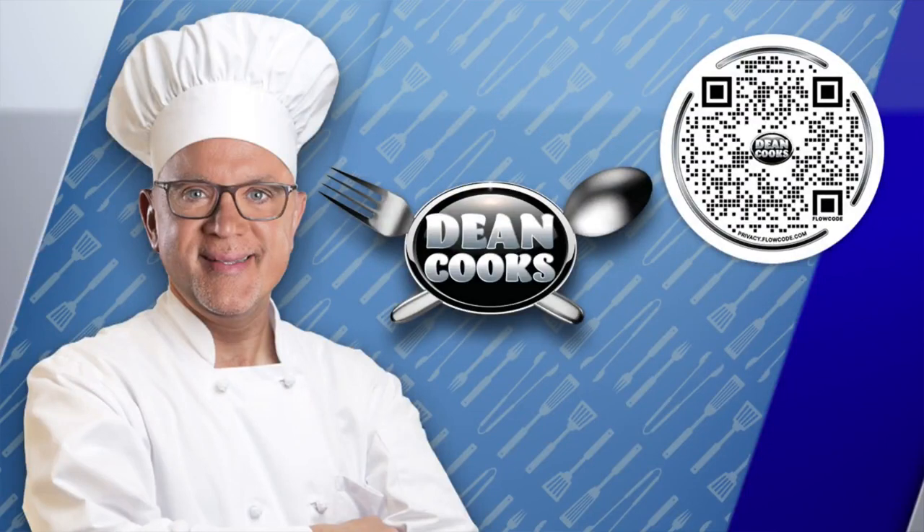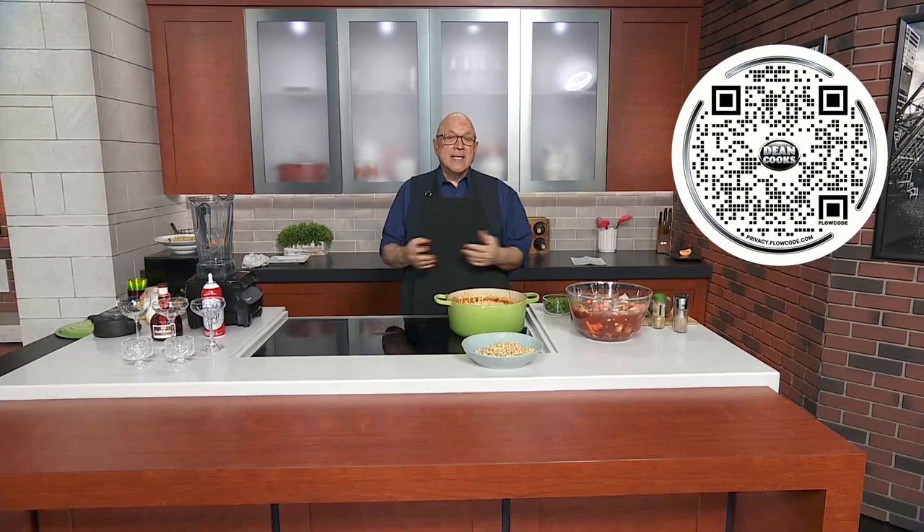All right, welcome back. It is Wednesday and that means it's time to cook. Scan the QR code that's on your screen and that'll take you to a link for today's recipe. Today's recipes are in honor of the event called the World of Chocolate that benefits the AIDS Foundation.